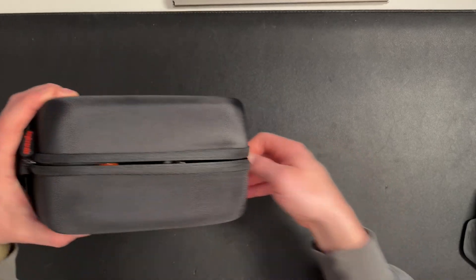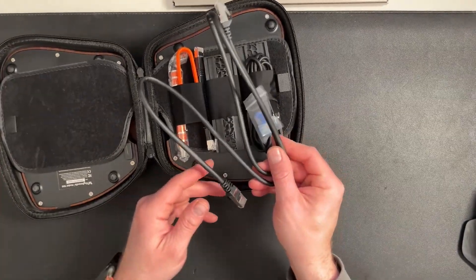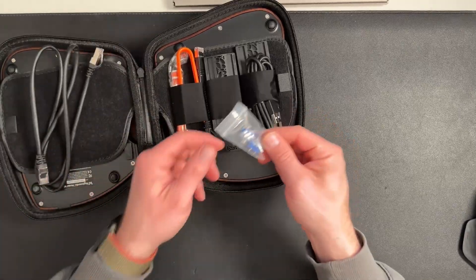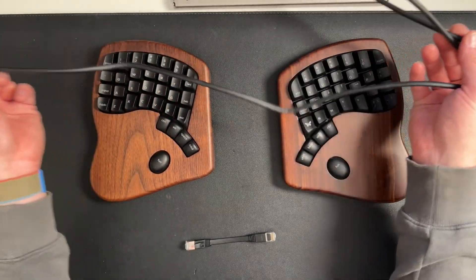The Model 100 arrives beautifully presented and comes in a very substantial hard carry case that folds open to reveal each side of the board, plus two ethernet cables, a keycap puller, and a spare couple of switches. In practice, I find the small ethernet cable far too short and the other one way too long.